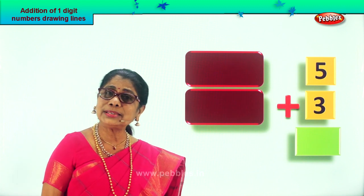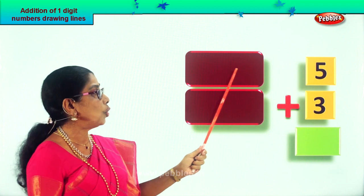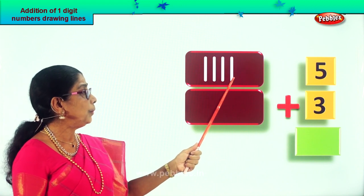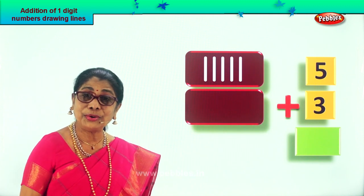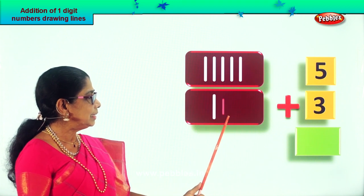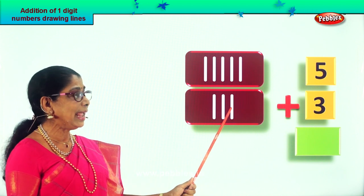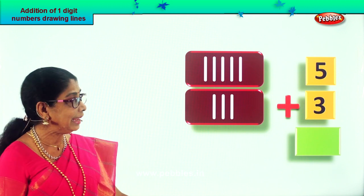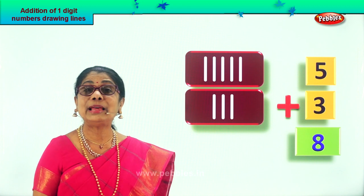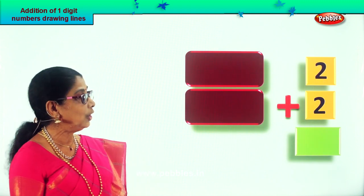Let's take another sum — draw the lines and find the answer. The sum given is five plus three. Let's draw five lines: one, two, three, four, five. Good, we drew five tiny lines. Now for the next number, three, draw three tiny lines: one, two, three. Now count them all — you have five, then after five: six, seven, eight. What is five plus three? Eight! Five plus three equals eight.